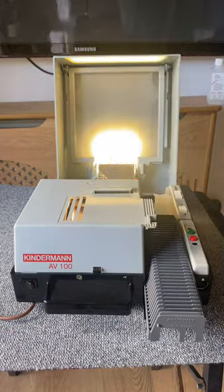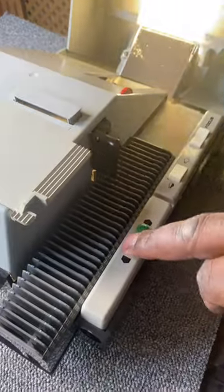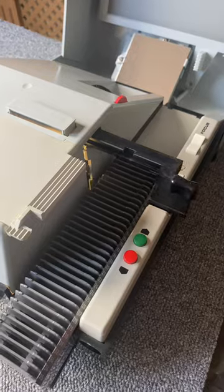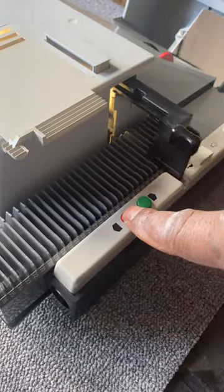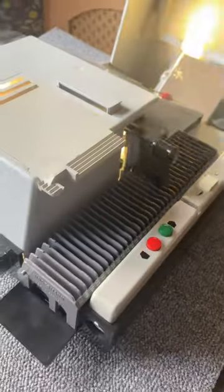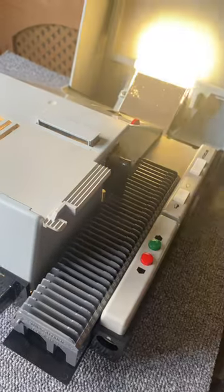The problem is when you turn it on, the magazine just constantly moves forwards — it's not supposed to unless you press the button. If you press the back button it will move back, but when you let go it moves forwards constantly. I thought it was a button stuck down but it's not — I've checked, I've dismantled the unit. Hold the reverse button and it starts reversing, but it won't stop when you let go — it starts going forwards without being prompted.